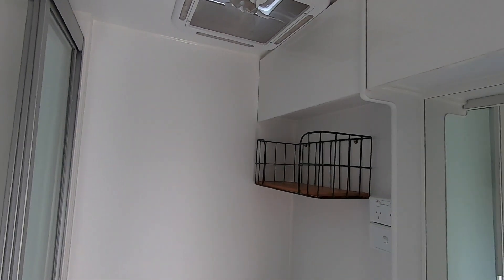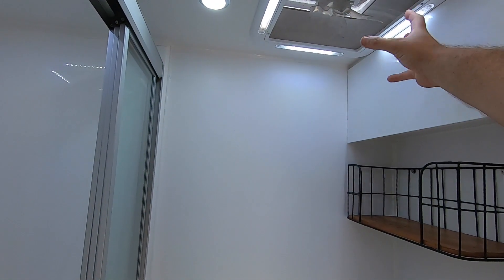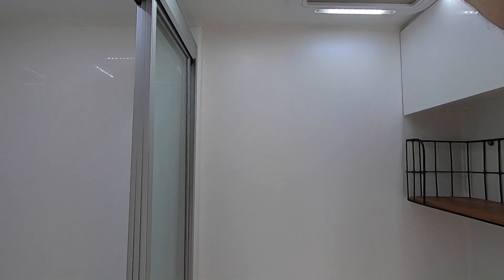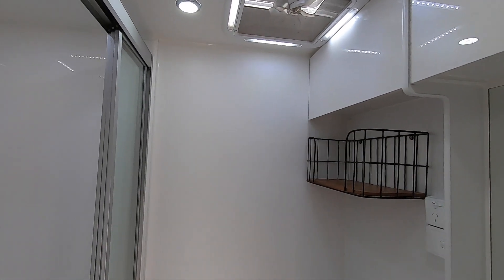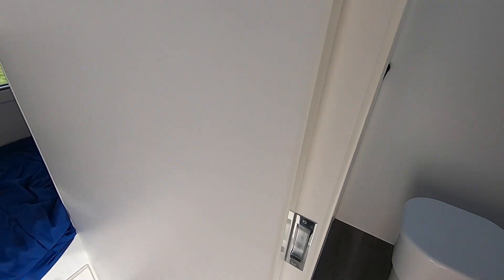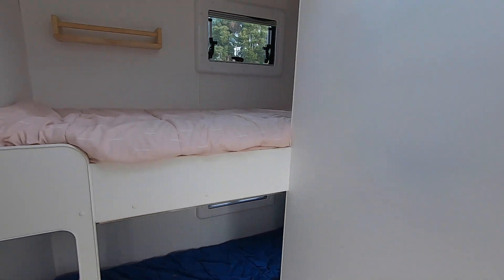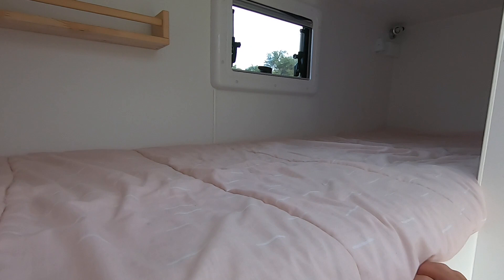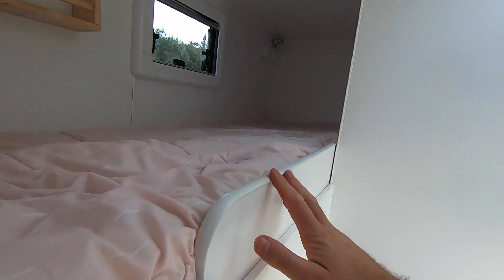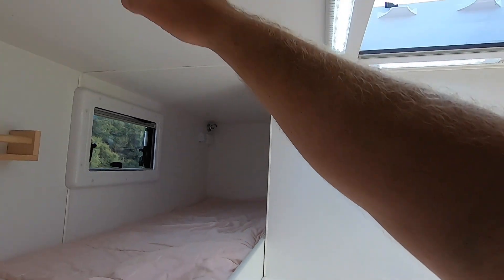Turn the black switch on here. Fan-assisted vented hatches — there's one running now. Sliding door on the en-suite. This is the double bunk. There's edge protection and, underneath, you can fold it up to stop the little ones rolling out. Each bunk also has its own curtain.